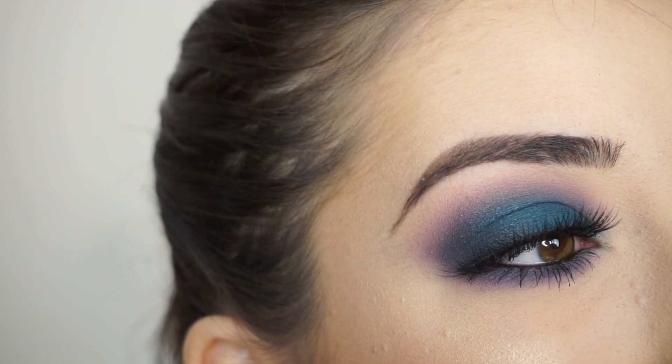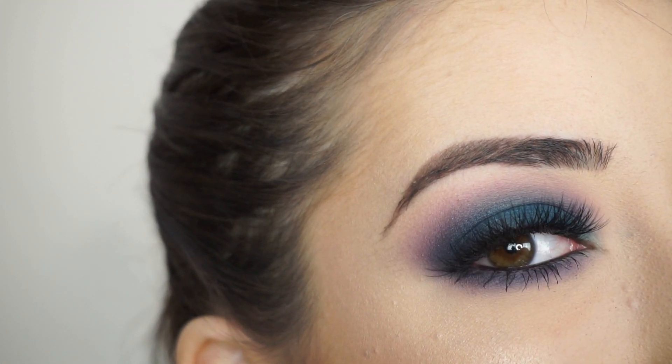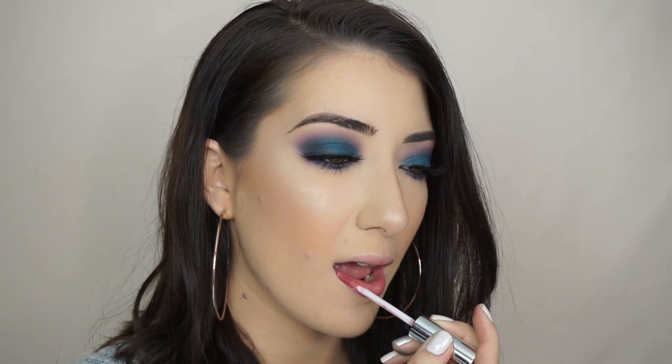And that's the eye look done. So now moving on to my lips — I'm going to keep my lips nude. I really wanted to do like a magenta purple lip, but I feel like it was a little bit too much and it might take away from the eyes. So I'm going to go in with Anastasia Beverly Hills Liquid Lipstick in Crush. This is one of my favorite nudes, so I'm just going to apply this all over my lips. And that is it.